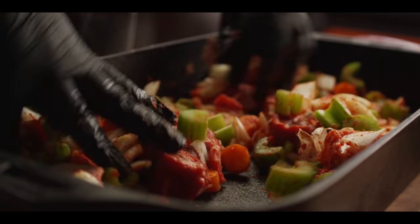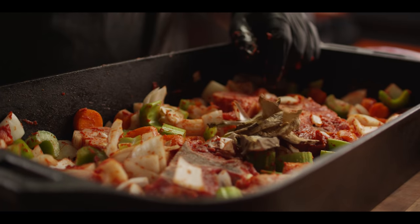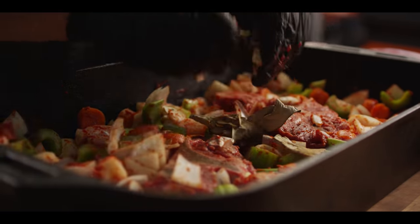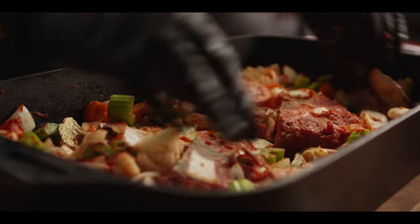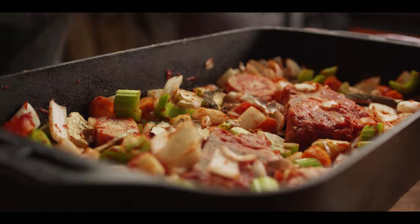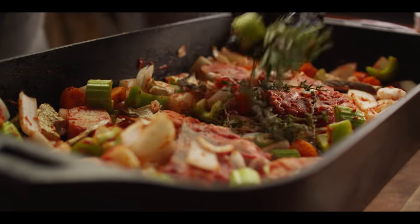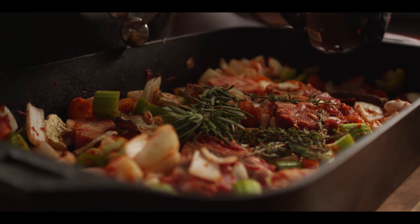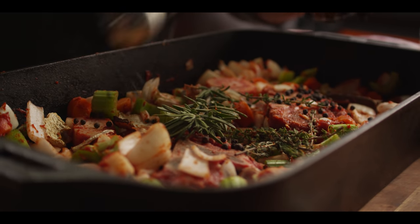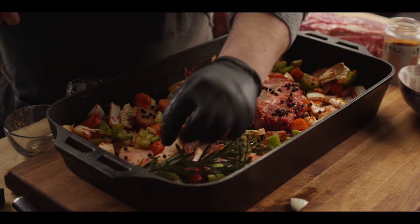Just a few more ingredients we wanna add once we've got this all coated. I'm gonna throw in some porcini mushrooms — this is kind of impromptu, not necessarily something you're gonna see in a stock all the time, but a great addition for the umami. Herbs: we've got rosemary, we've got thyme, and then we want a couple tablespoons of whole black peppercorns, just like you would use when making a beef stock. So let's take this over to the grill.